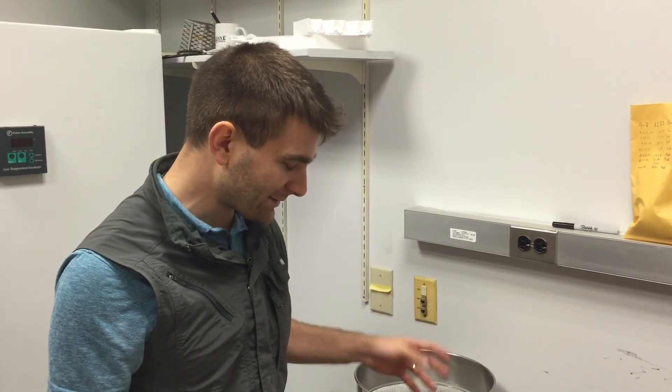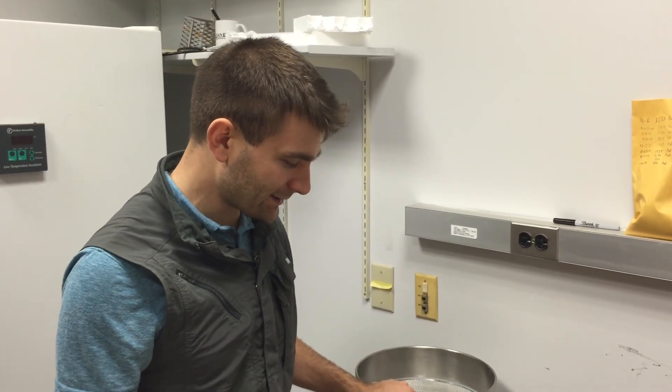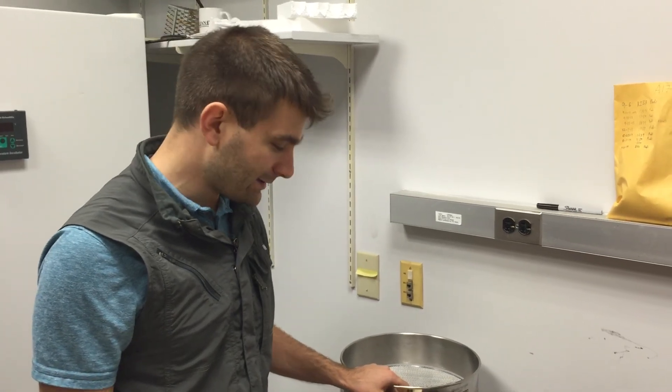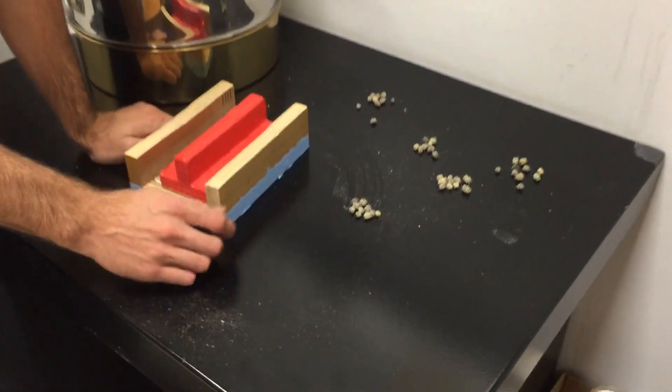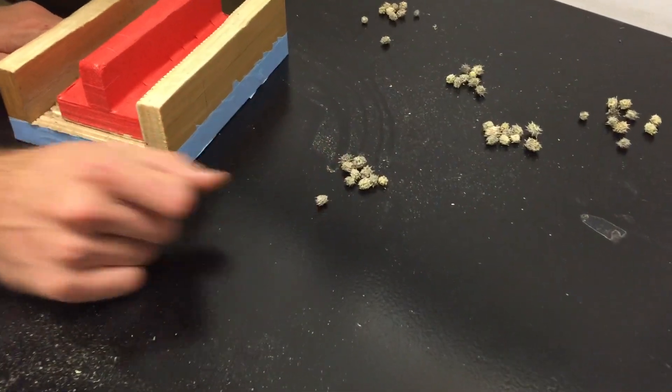This video is to demonstrate how I isolate seeds from Medicago. The ones I have today are seed pods of Medicago truncatula A17, ecotype.